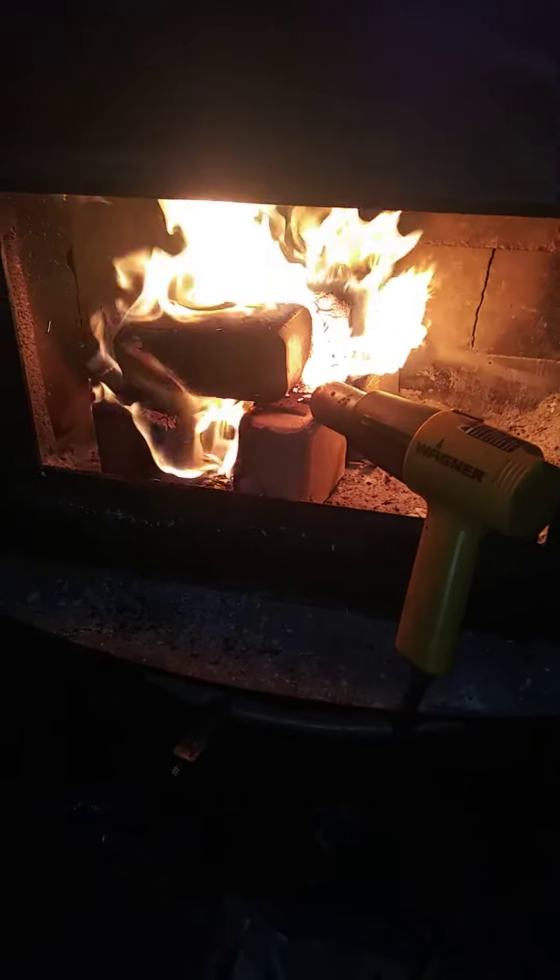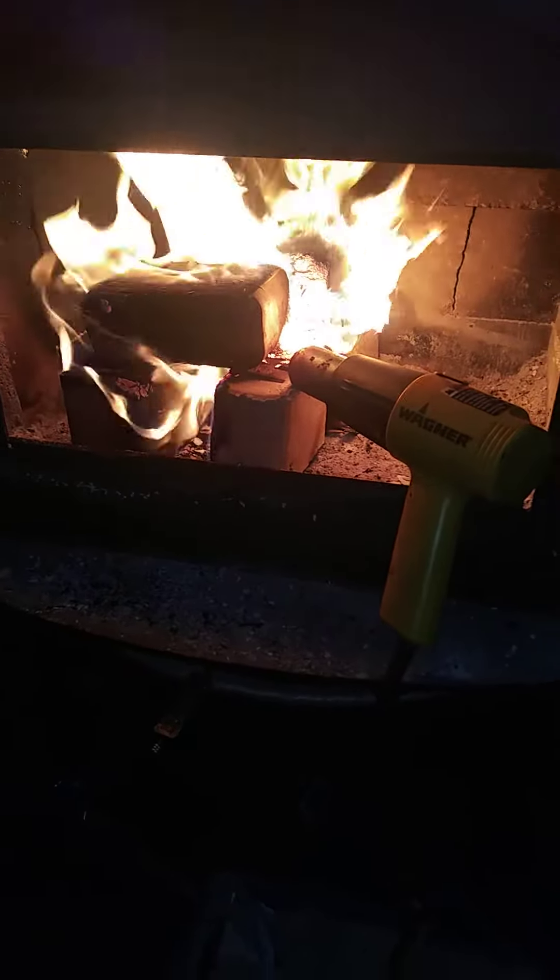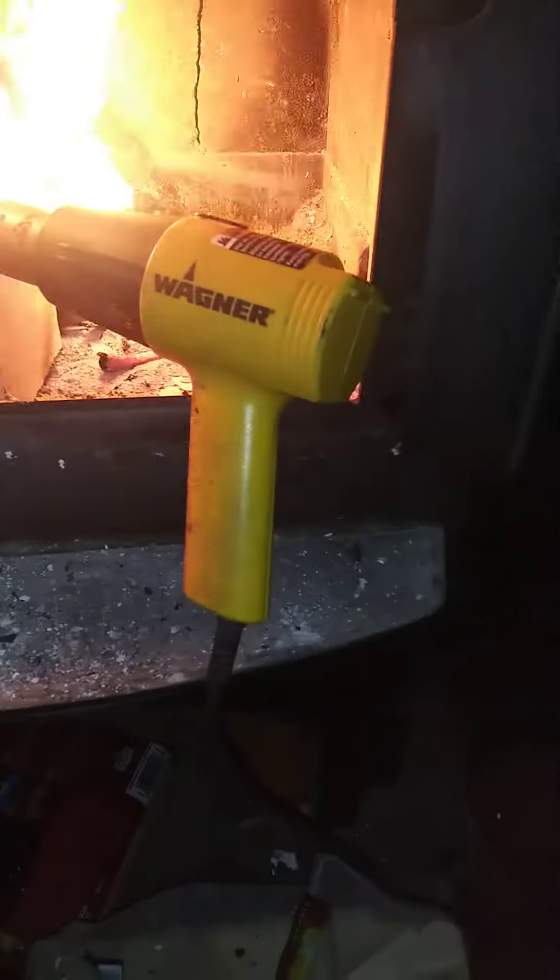I'm not sure what you're going to see, but this is my new way of getting a fire going in my woodburner. I've got a heat gun on full blast, pointed at those fire blocks, or whatever they're called. Rather than trying to use a bellows or trying to blow on the flames myself, point that at full blast and it'll be real hot, plus it's pushing air.